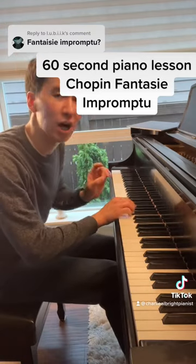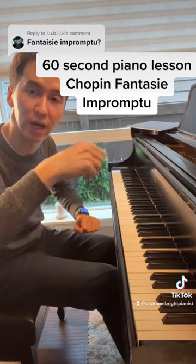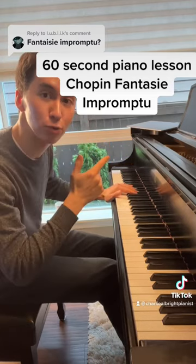For the fast outer parts, don't get caught up in the individual notes. Take a step back, see the big picture. Always phrase and lift. Oftentimes they also work in groups of three.